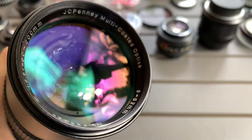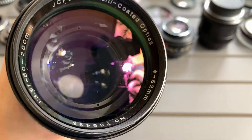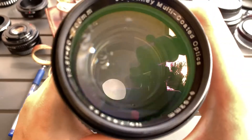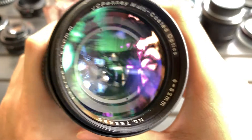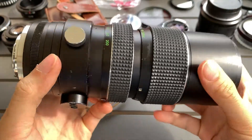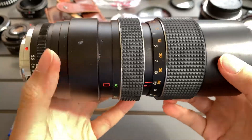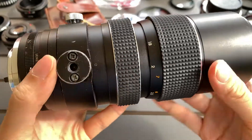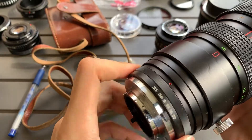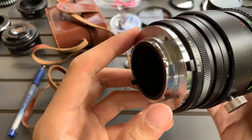So now I want to show this JCPenney Multicoated Optics. It's an 80 to 200 lens and the max aperture is F3.5. So it's a big lens. You can see the aesthetics. The max aperture is F3.5 and it's a Minolta mount.